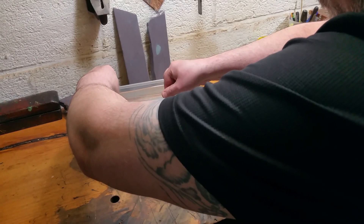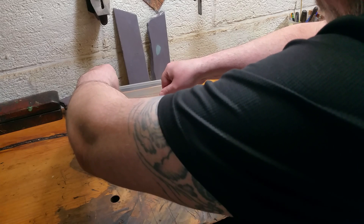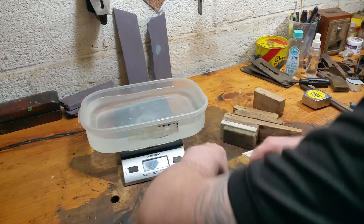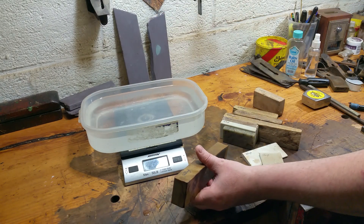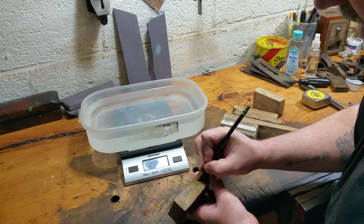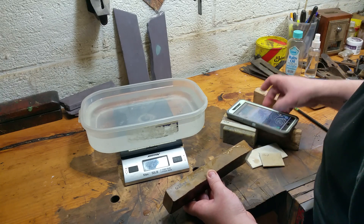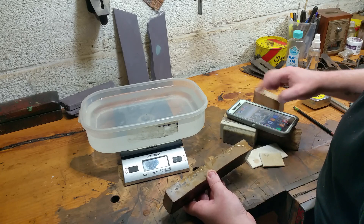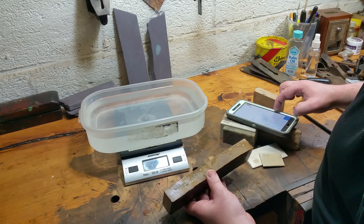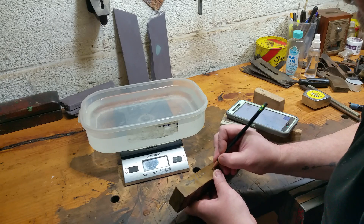Submerge it, but don't let it touch the bottom — 286 grams suspended. So the grams dry is 628. We're going to take that and divide it by the grams suspended: 628 divided by 286 suspended.